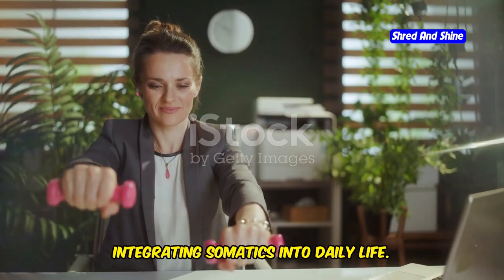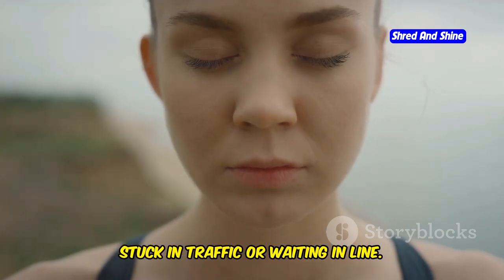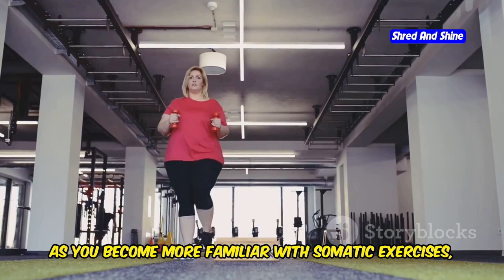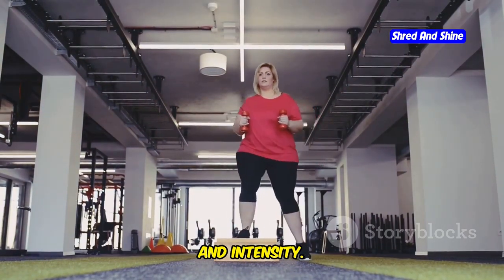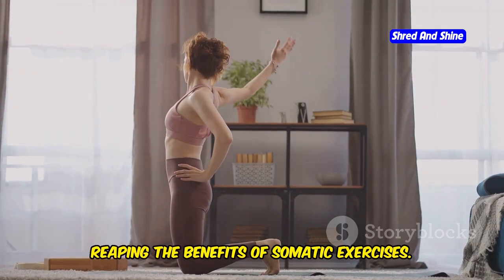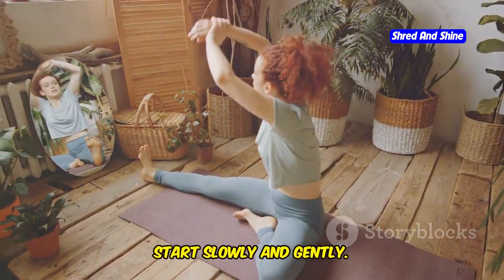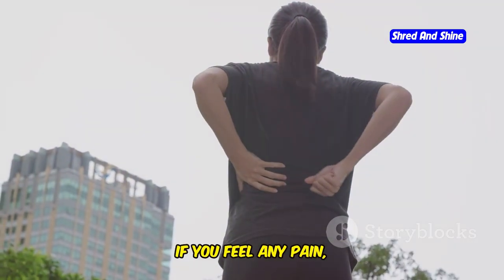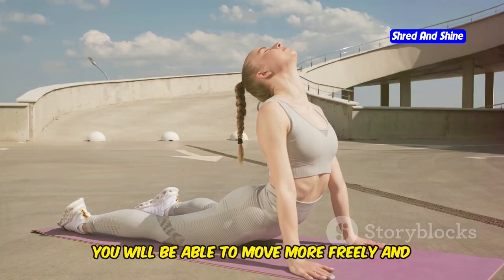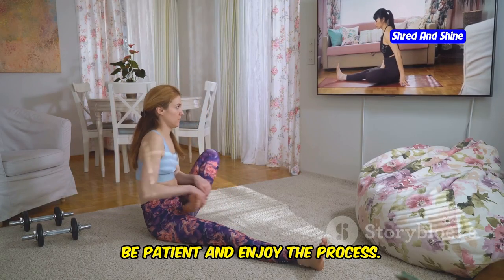You can incorporate somatic exercises into your daily routine in simple ways. Try practicing belly breathing while stuck in traffic or waiting in line. Incorporate gentle stretches into your morning routine. Even a few minutes of somatic exercises can make a difference. As you become more familiar with somatic exercises, you can gradually increase the duration and intensity. Listen to your body and progress at your own pace. Consistency is key. The most important thing to remember when practicing somatic exercises is to listen to your body. Start slowly and gently. If you feel any pain, stop and adjust the exercise. Somatic exercises should never hurt. Over time, you will develop a better understanding of your body and be able to move more freely and with less pain. Remember, somatic exercises are a journey, not a race. Be patient and enjoy the process.